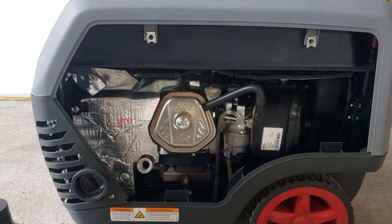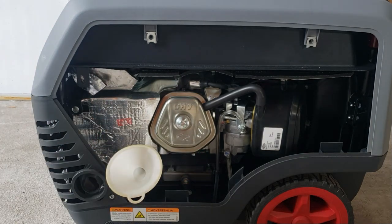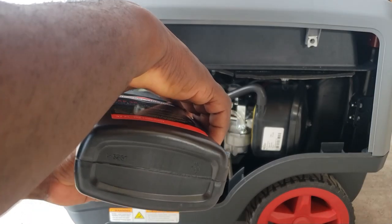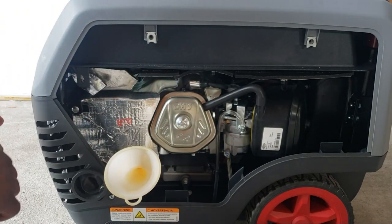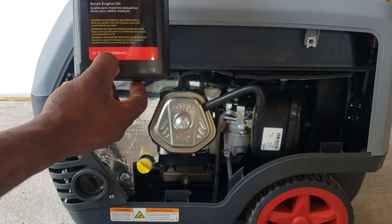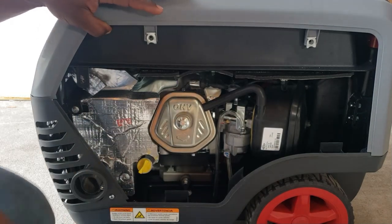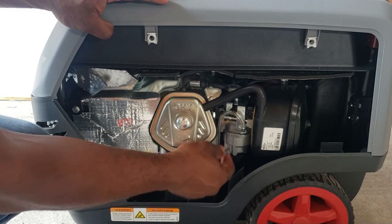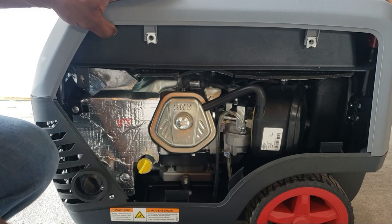Guys, you need to pay attention to this. Most generators you fill it up to the top right here — make sure you don't do that with this one. You can see how long this dipstick is; don't fill it all the way to the top. That bottle was 37 fluid ounces. You also have an air filter and carburetor. You do have a drain screw — if you want to store this generator, get a small flathead screwdriver, turn this screw, and get the gas to drain out of the carburetor and drain the bulb. Then you can store this generator with no problem.